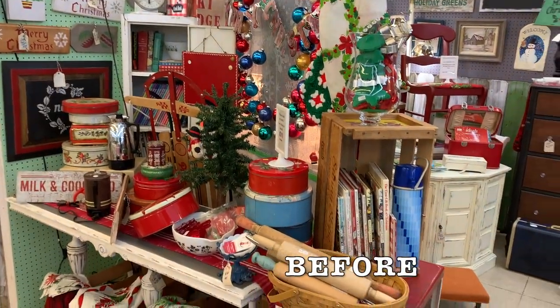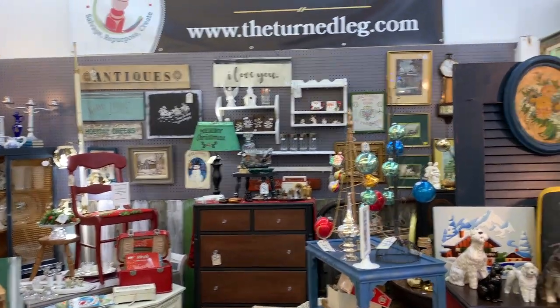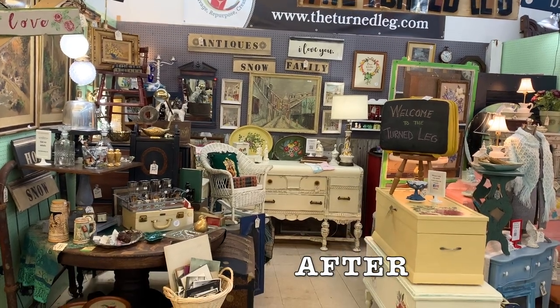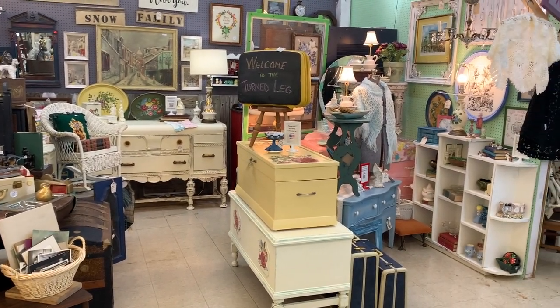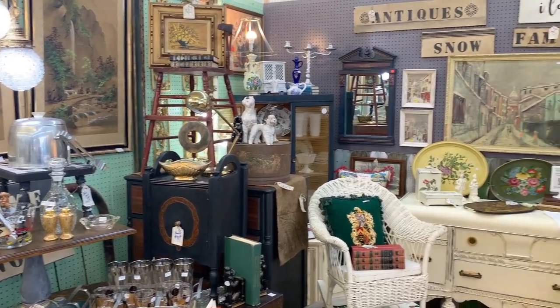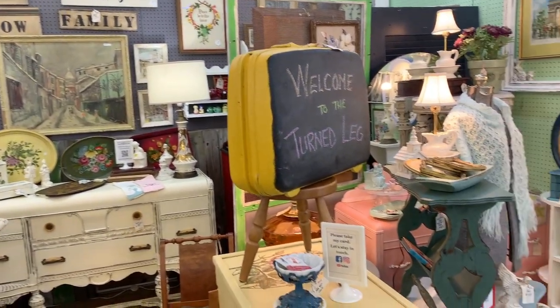I'm done with the booth makeover and it took almost an entire day. I was at Plaza Antiques from about 10 o'clock until closing time around 5:30 or 6. Luckily I had a design and that helped me save a lot of time, because in years past it's taken three days to sometimes take down Christmas and set up the new booth. Now I'm going to take you on a tour through all of the sections.